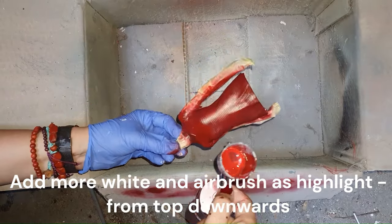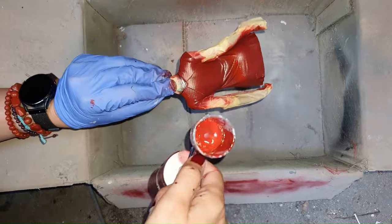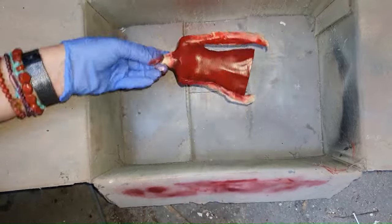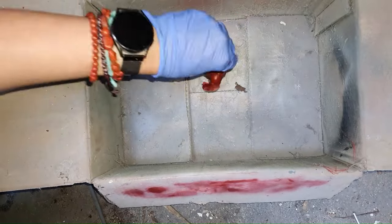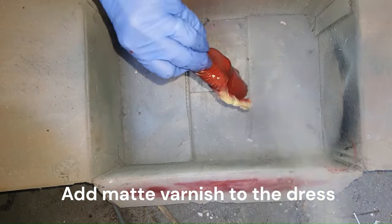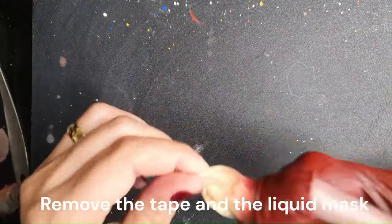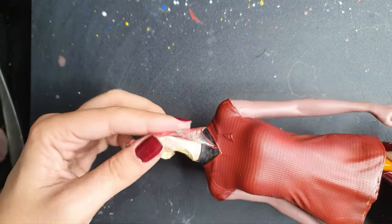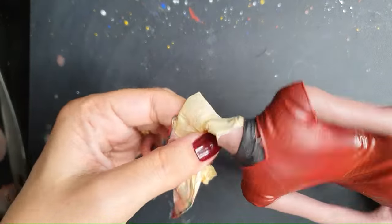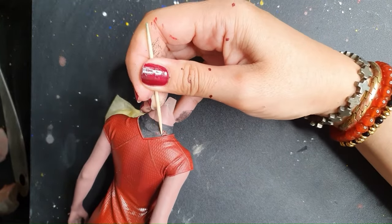I'm applying it all over the dress and then adding more white to the mix and doing some highlights, just on the high points of the dress where the skin is either pushing against the fabric, where you have folds, or at the margins of the dress. It turned out very shiny, so I'm going with a matte varnish at the very end and letting it dry. In order to remove the liquid mask and the tape — it basically just peels off and has the advantage of not damaging the paint underneath. If there's any liquid mask left, just scrape it off with a toothpick or your nails.